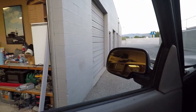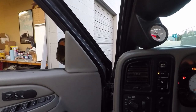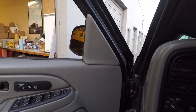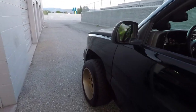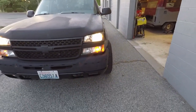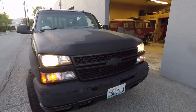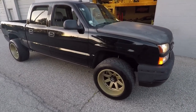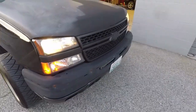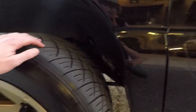I don't know if it is a lifter tick or what, but let me go ahead and start it up. I don't know if you can hear that on camera or not — the GoPros don't have the best audio. I think it's coming from the driver's side. It's either a really bad lifter tick or I really hope I didn't break a valve spring.